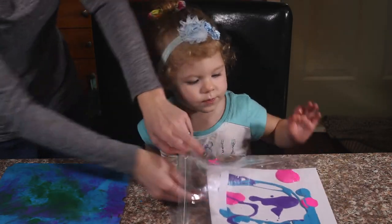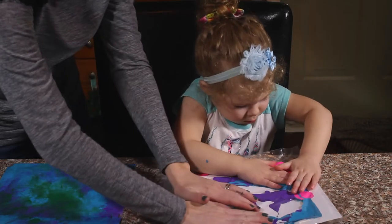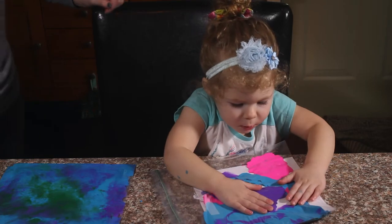Make sure you lift up the side of your bag so that it doesn't smear — yeah, we don't want it to smear. Zip it up and let your kids smush it down, do whatever they want to do to cover that sheet of paper.